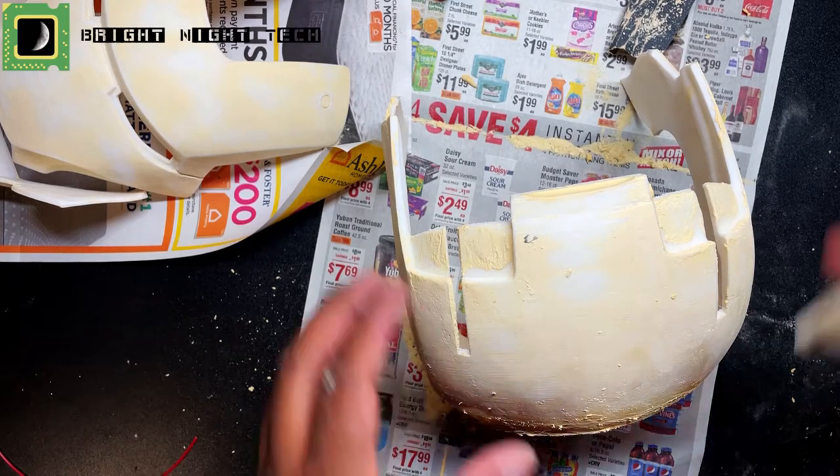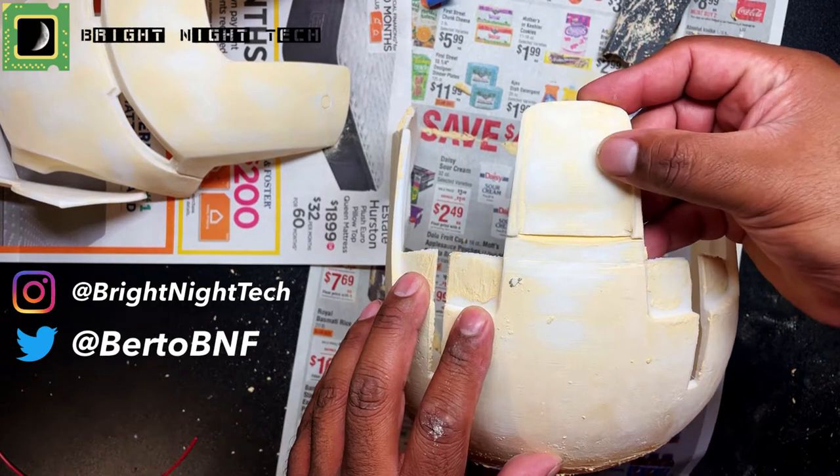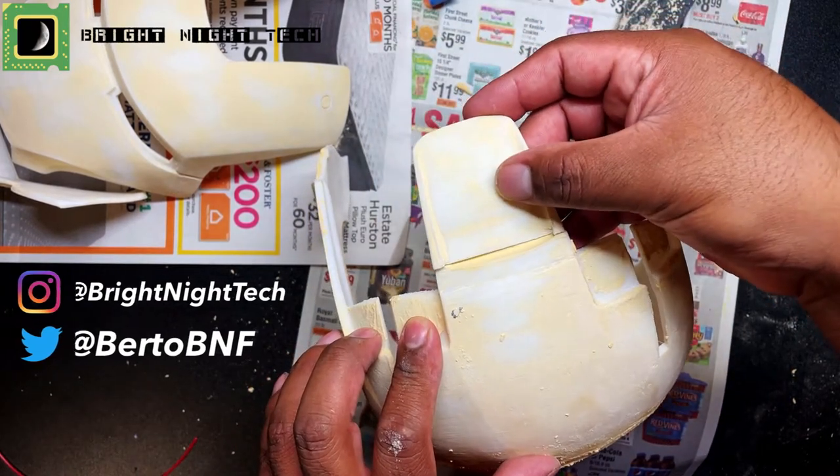Hey guys, welcome back to Bright Night Tech. My name is Birdo and today we are jumping right into it — Part 3 of my Iron Man Mark III helmet.